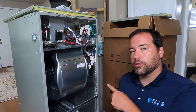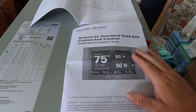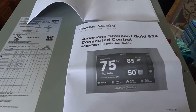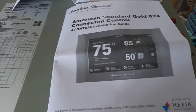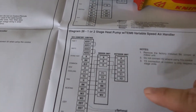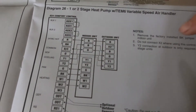The confusion usually starts because you get so many different wiring diagrams — they give you one for the air handler, one for the outdoor unit, one for the thermostat, and you don't know which one to use. If you're using a generic thermostat, use the one that comes with the air handler. If you're using a proprietary thermostat, use the manual that comes with that thermostat. You need to know what equipment you're working with. In this case I have a single-stage heat pump with the TM6 variable speed air handler, so I'm using diagram 26. There are about 33 diagrams in this particular manual. I like to look at the notes first.